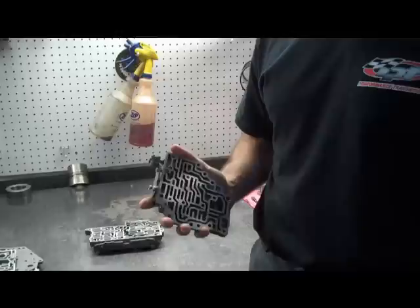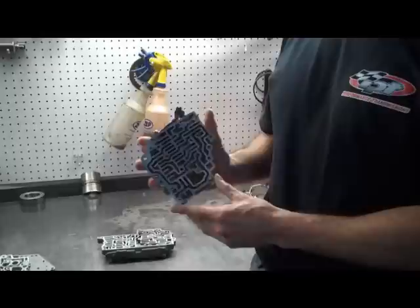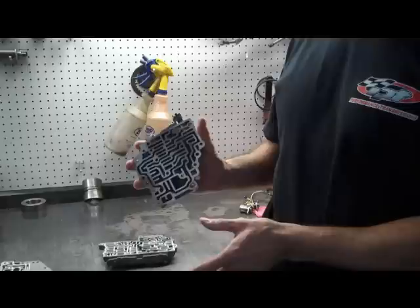We're going to start changing our springs now, and do these one at a time. Don't start taking the whole valve body apart. We're going to work with one valve and spring at a time so nothing gets confused or put in the wrong spot.